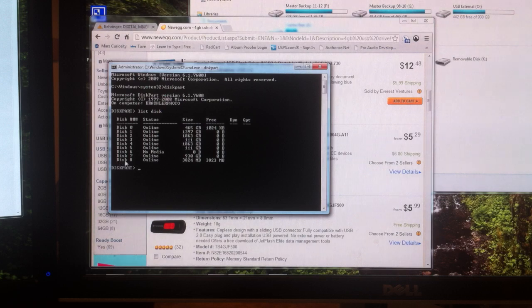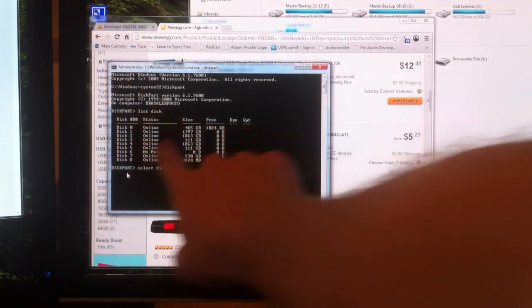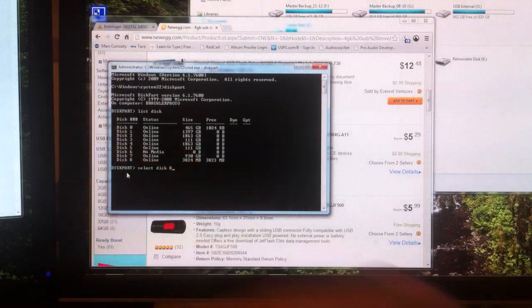We want to look at the disk number. We can see that it is listed as disk 8. Now what we're going to do is type in 'select disk 8.' Now, if your USB drive is listed as disk 3 or disk 1, you will want to type in the correct number — do not follow my number. Type in your number that you find listed in here. So select disk 8, enter, and it's going to select that disk. It says disk 8 is now the selected disk.